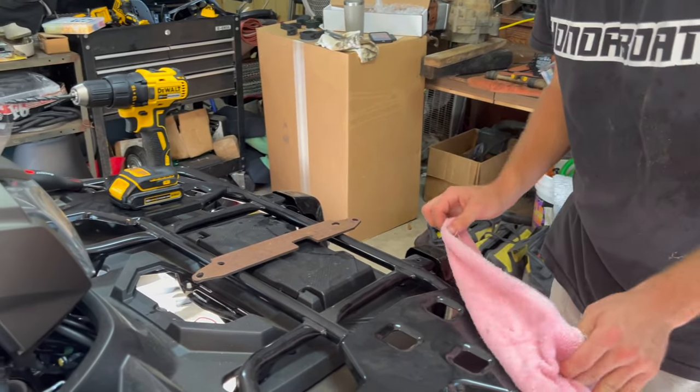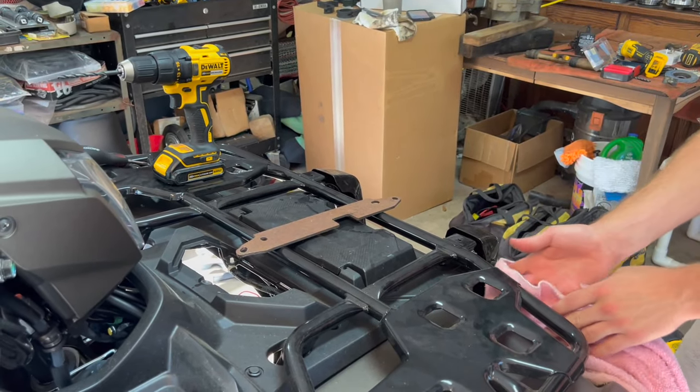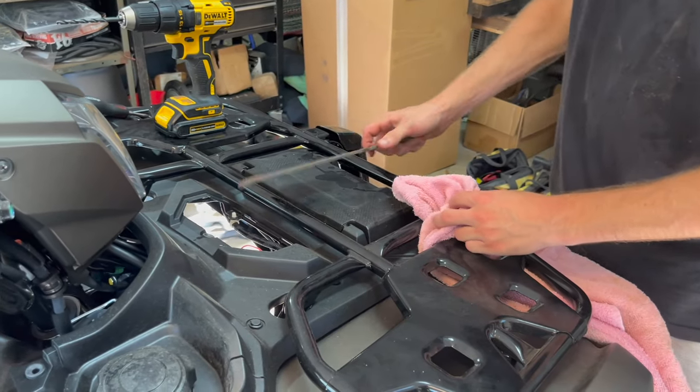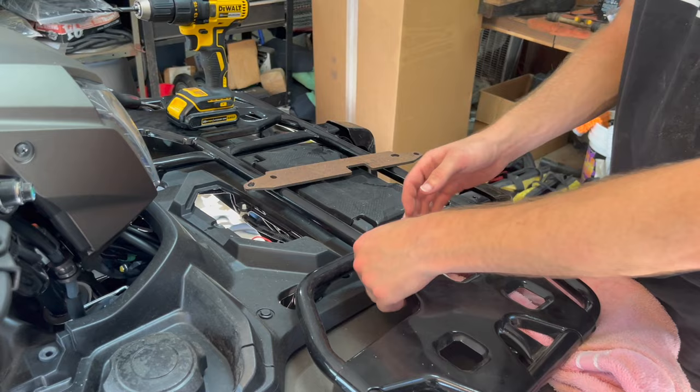We're laying out a towel just so we can catch all the shavings. Once we get the towel laid down, we're going to lay a piece of metal over it so we don't hit the plastics.